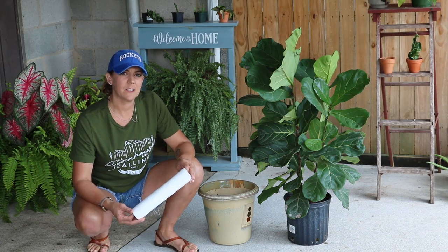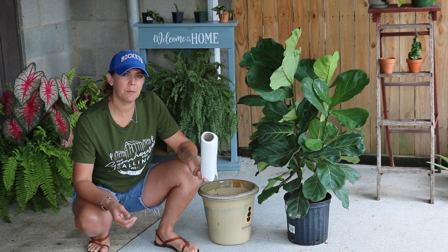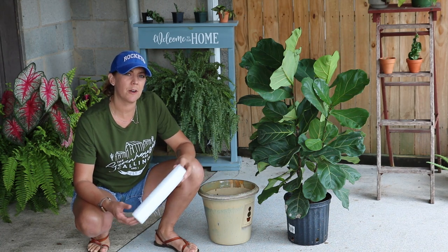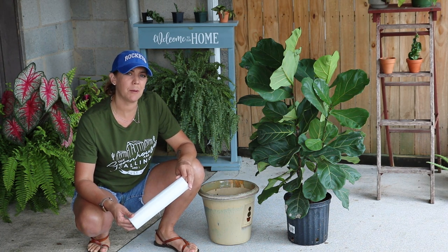I don't want to run any risks of bringing any pests or spiders into the house. So I'm going to use some paper towels and some filtered water and wipe down each leaf. I'm going to check for any signs of pests and any spiders that may be nesting inside of her.